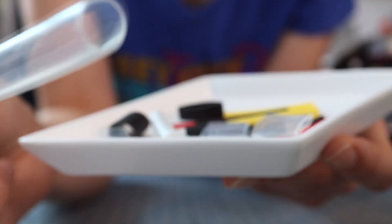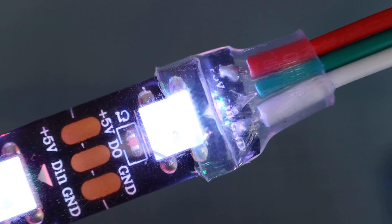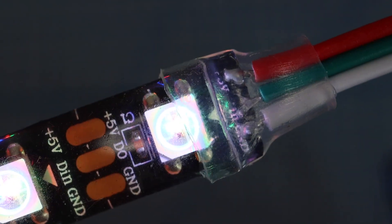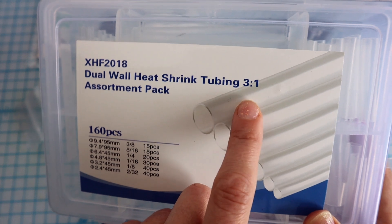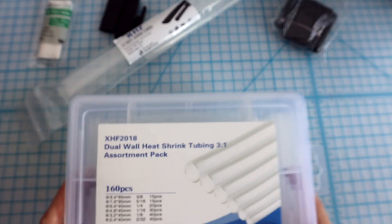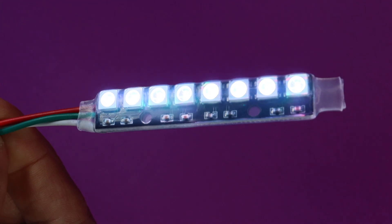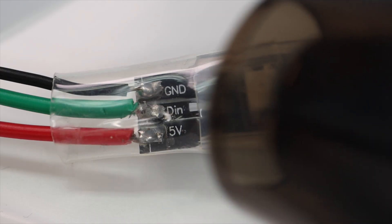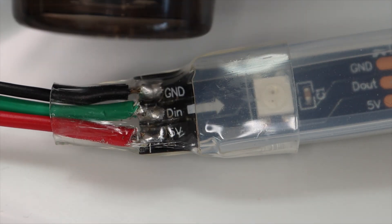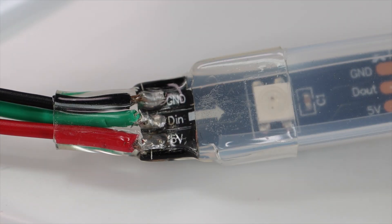Using clear heat shrink makes troubleshooting easier — if the project suddenly stops working, I can just look at the connection and know why. I look for three-to-one heat shrink, which starts out three times larger than it becomes when it shrinks. This lets it shrink around both the larger LED strip and the smaller wires. Use a heat gun or a lighter to shrink it around your connections for both durability and water resistance.